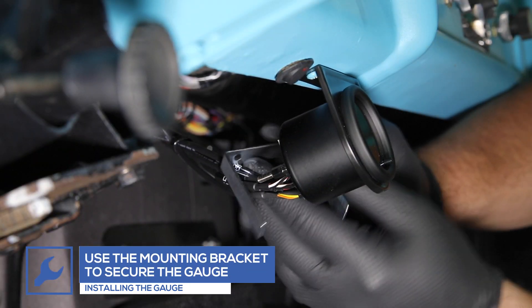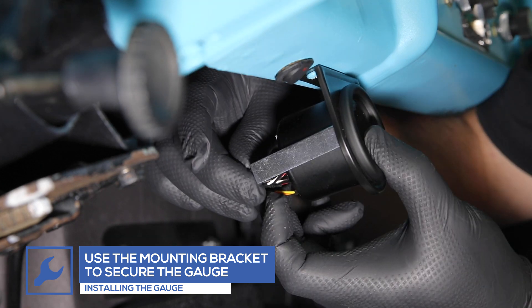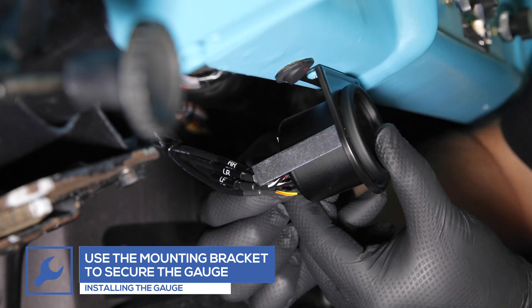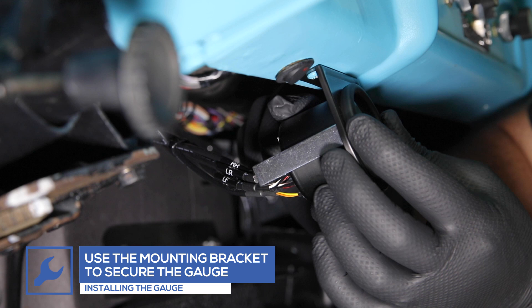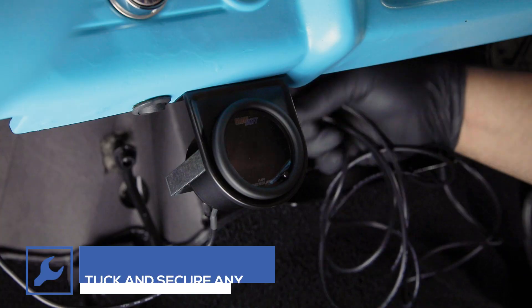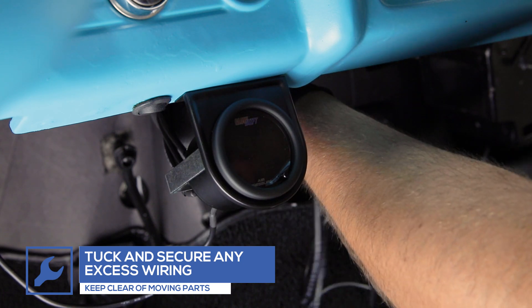Secure the gauge to the pod by attaching the gauge bracket. Tuck and secure any excess wiring, keeping clear of any moving parts.